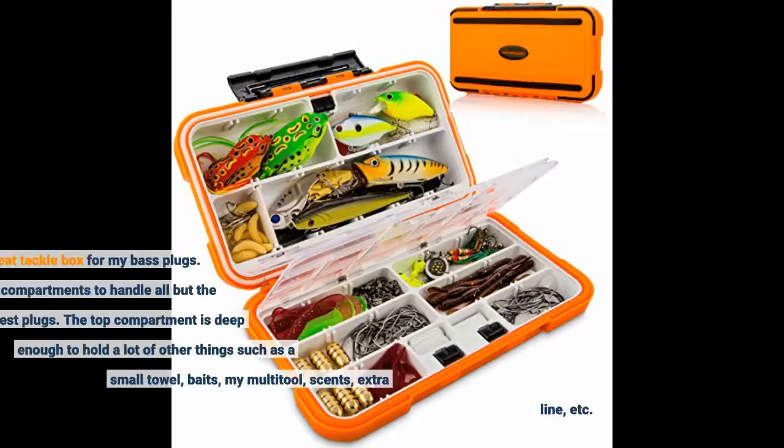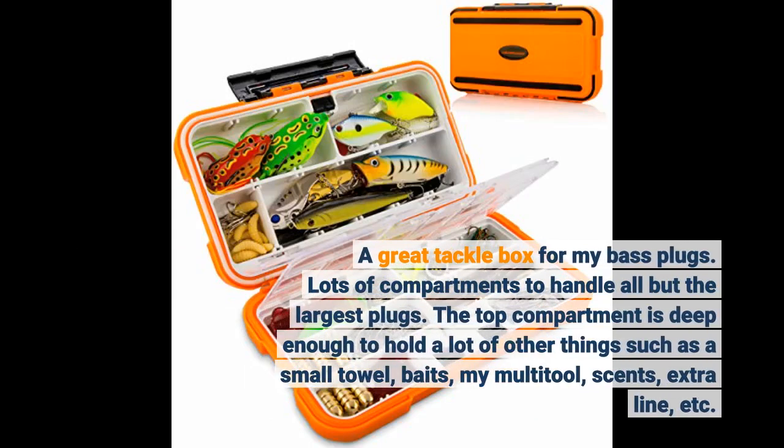A great tackle box for my bass plugs. Lots of compartments to handle all but the largest plugs. The top compartment is deep enough to hold a lot of other things such as a small towel, baits, my multi-tool, scents, extra line, etc.